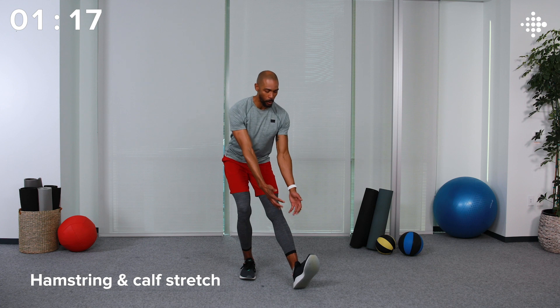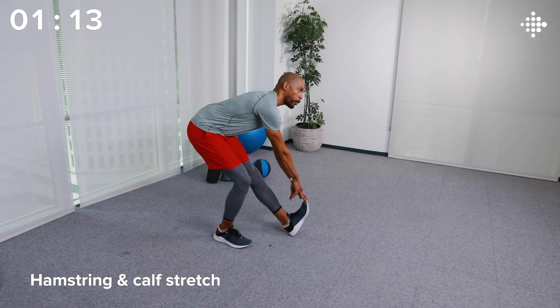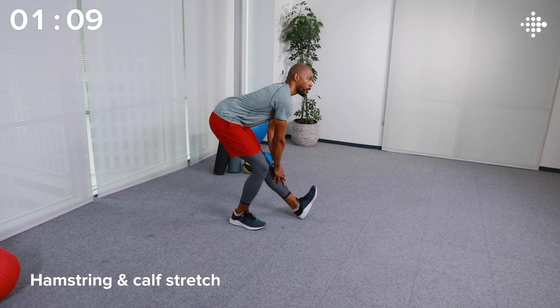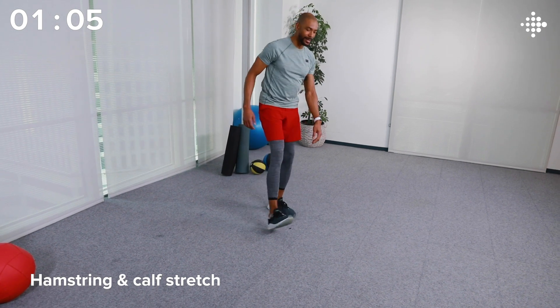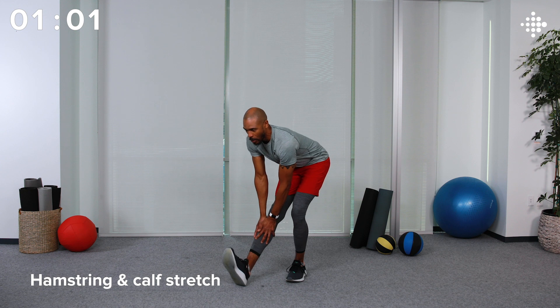Let's get into some stretches for the legs. We'll do a hamstring and calf stretch. Left foot forward, toe up, reach down for that toe. If you can't quite reach the toe, just go to the shin. We're going to hang out here for a little bit longer, then we'll switch legs. Let's switch — right side, same thing. Toe up, reaching down for the toe; if not, just go to the shin.